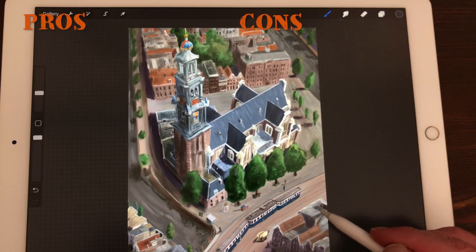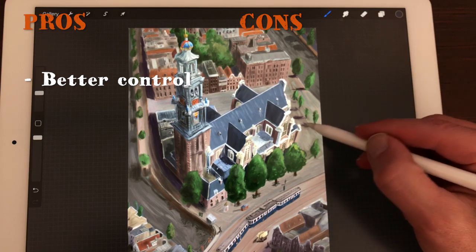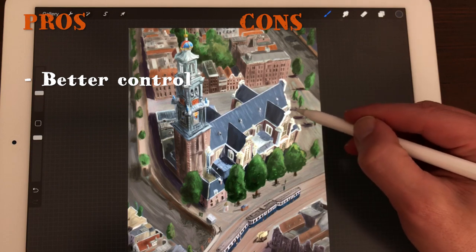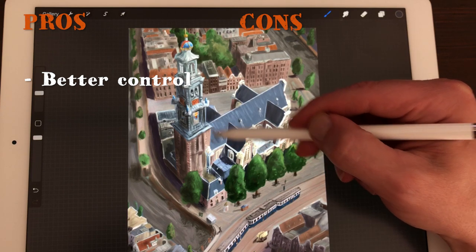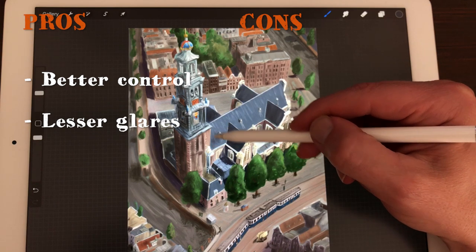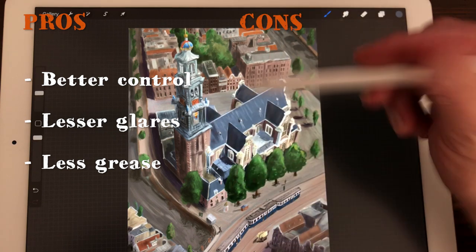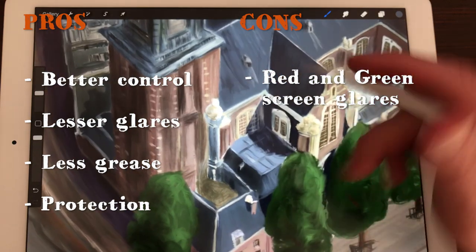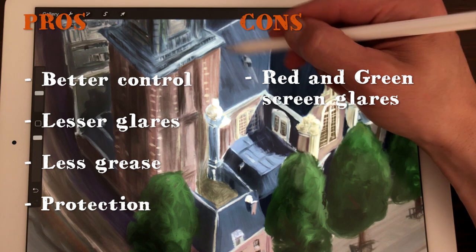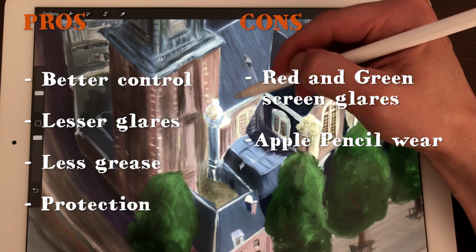Here are the pros and cons. Pros: better control over your Apple Pencil — the resistance and haptic feedback allow you to draw more precisely and accurately, especially when inking. Less glare because of the matte finish. Less grease on your screen so you don't have to clean it as much. Protection against scratches. Cons: tiny red and green glares when painting on a white background. Your Apple Pencil nib will wear down faster because of the friction of the Paperlike.